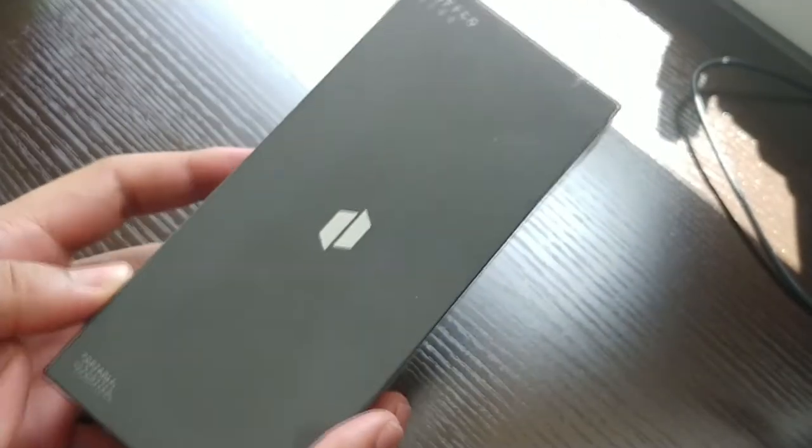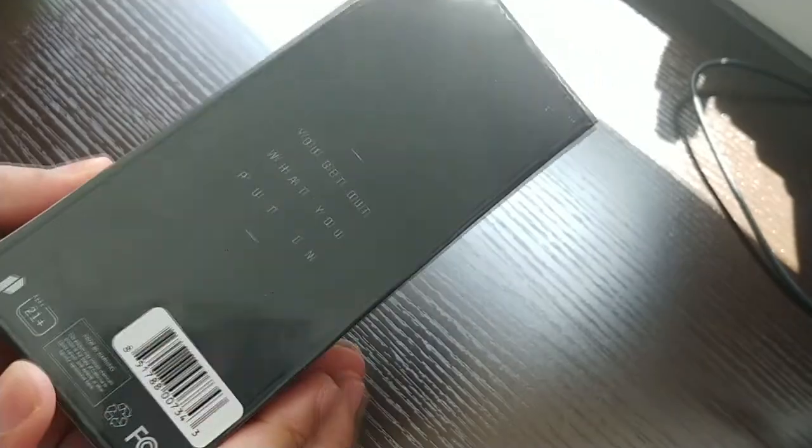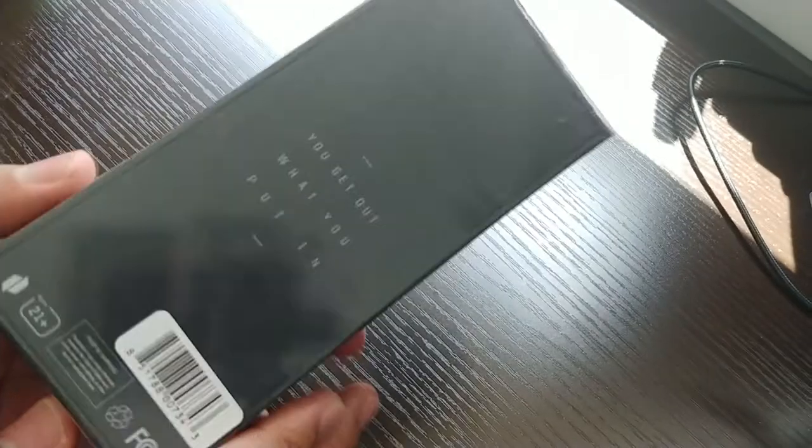Hello friends, it is I, Sir Anthony, and today on Unboxing in a Beer, we have the Puffco Plus, which is a dab pen by the company Puffco. It's supposed to be one of the best ones ever made, so let's take a look.